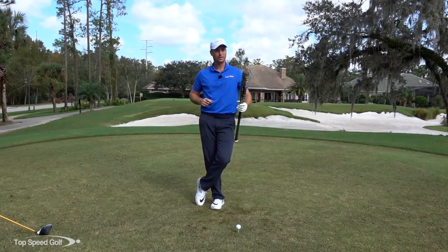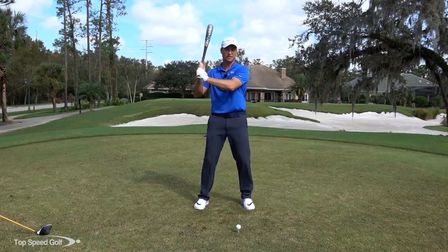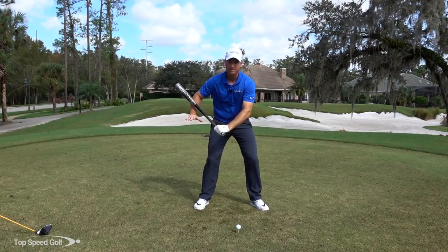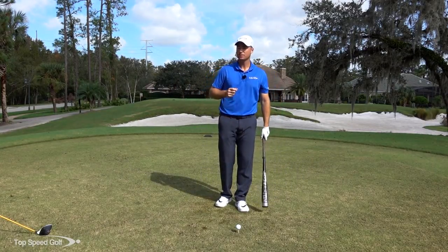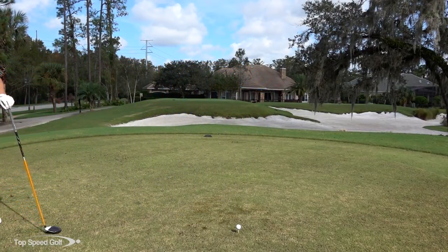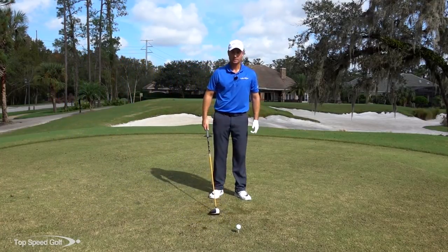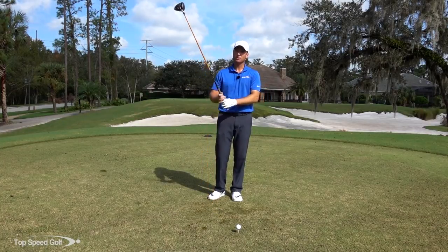So the baseball swing is a great way to develop your golf swing. All we're doing is taking this level-with-the-ground swing and bringing it down at about a 45-degree angle, and now you're essentially doing the same thing in a golf swing. Let's grab a golf club and talk about how to do this drill.